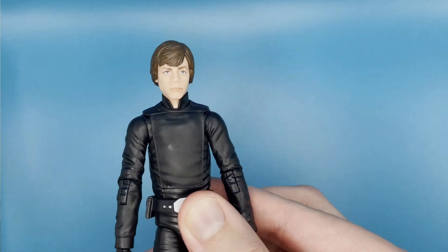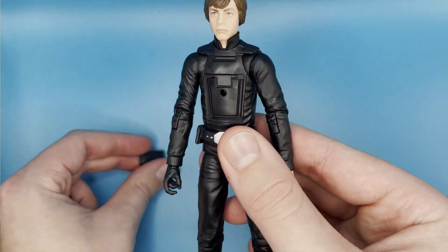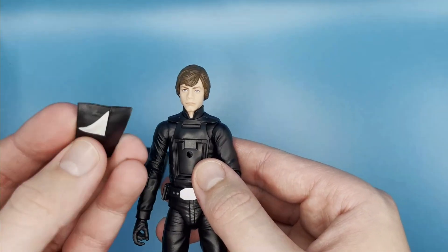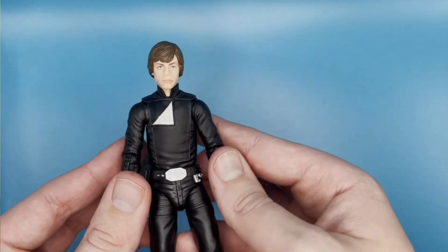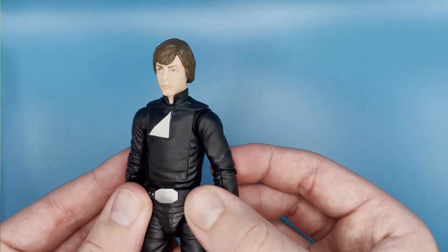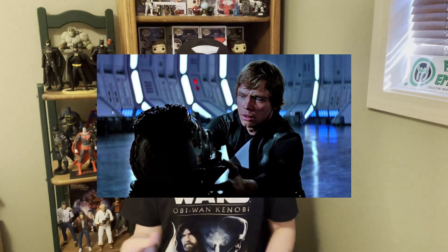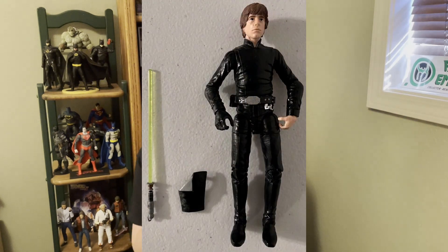He also comes with a swappable chest plate. There's the blank black one that keeps that sleek black look all the way throughout, and then you can switch it out for one where the front flap of the jumpsuit is coming open and you can see a little bit of gray — from after the duel, after he's shocked by the Emperor. It's really cool that they had the attention to detail to include that. This is definitely a big upgrade from the original release.